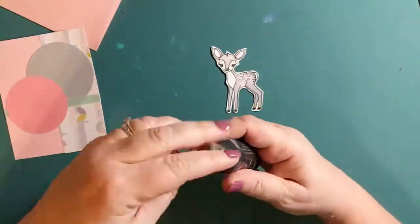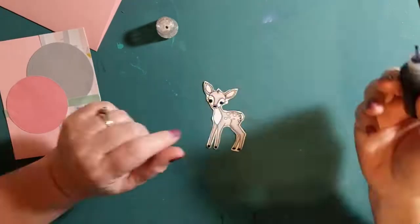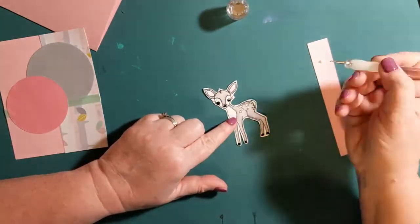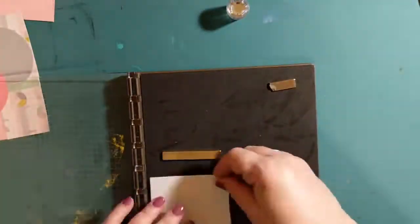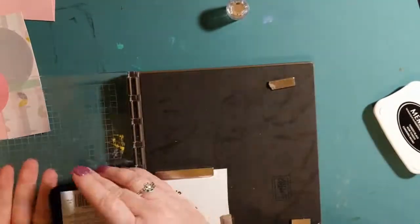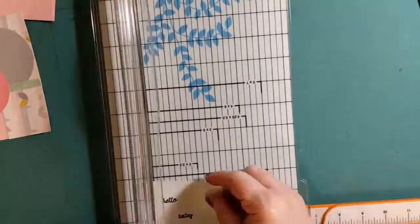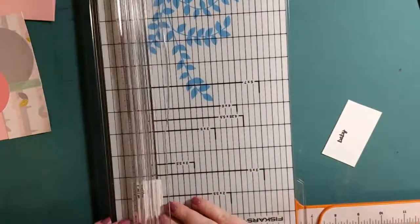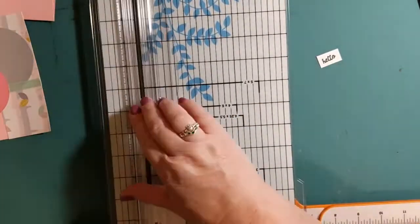I'm using Crystal Drops by Nuvo in ebony black on the hooves, nose, and eyes, and then putting in a little dot of Simply White Crystal Drops by Nuvo to give the eyes a little bit more dimension. I'll set that aside to let it dry. Now I'm stamping the sentiment on white card stock — they're from the Forever Friends Stamp Set by Sweet and Sassy Stamps — using Tuxedo Black ink from Memento with my Stamparatus. I'm cutting out the words individually into small rectangles, which will be mounted onto the gray card stock on the card front.